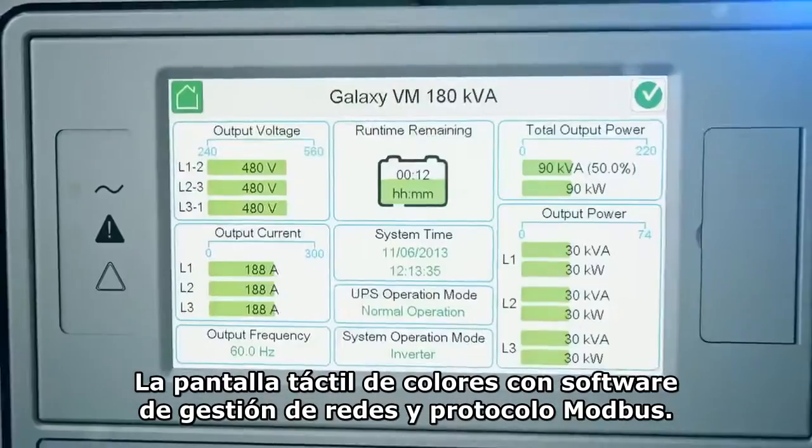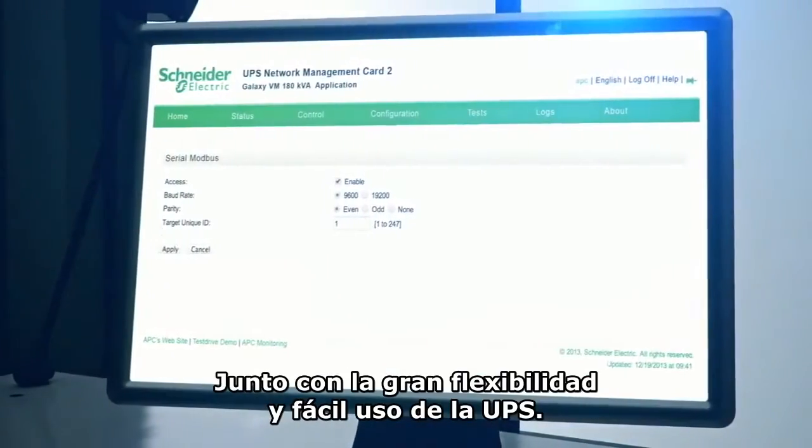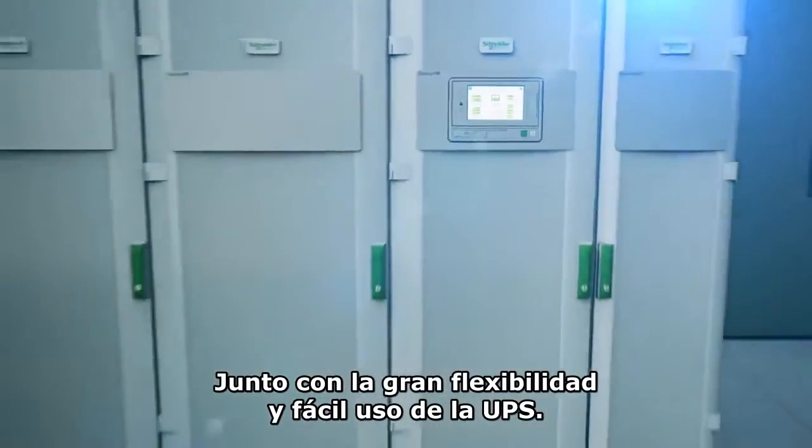The color touchscreen display with built-in network management and Modbus capabilities combines impressive flexibility and effortless management of the UPS.